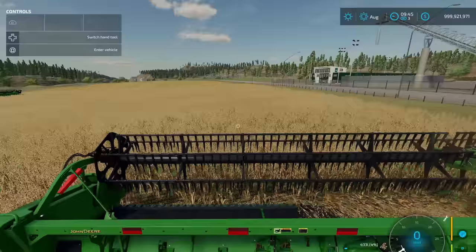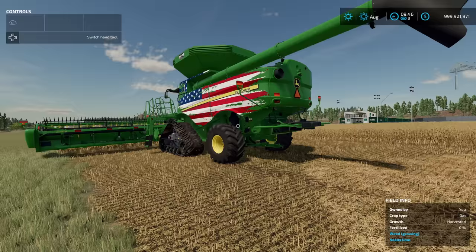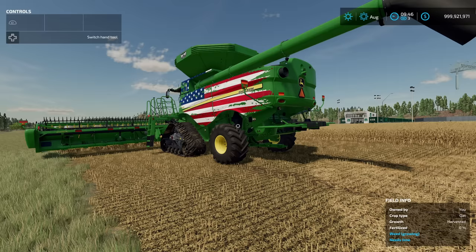That was an early preview of the John Deere S Series from Custom Modding. Let me know what you think in the comments below. If you enjoyed this first look, a like would be appreciated. If you haven't subscribed, make sure you do — we post videos every single day about Farming Simulator. Hit that notification bell and have an amazing day, farmers. See you in the next one!